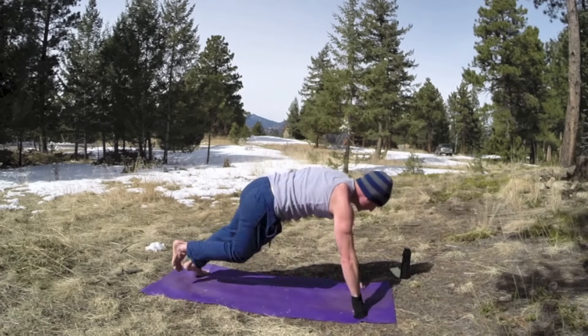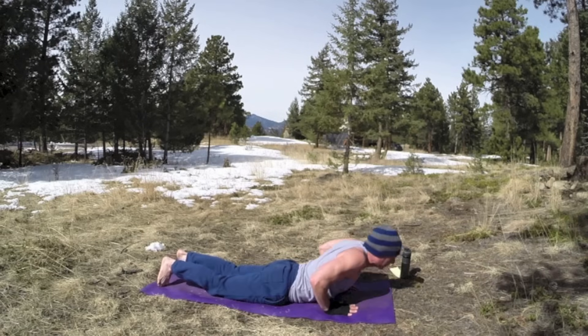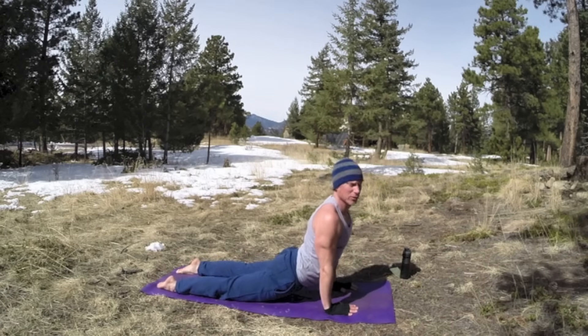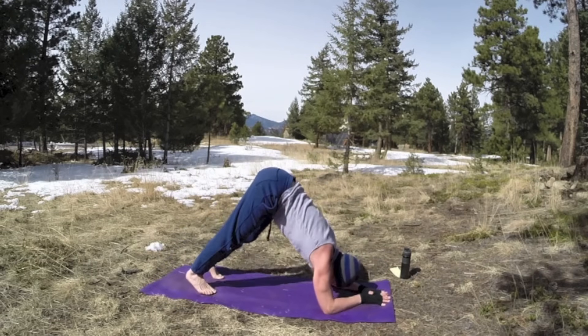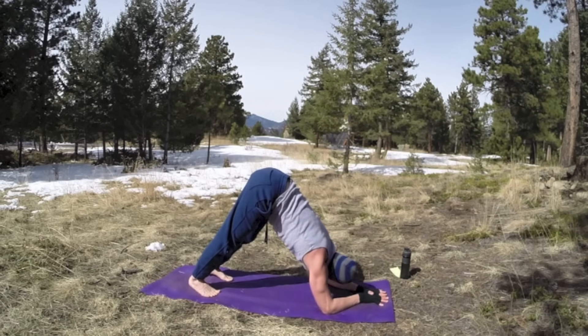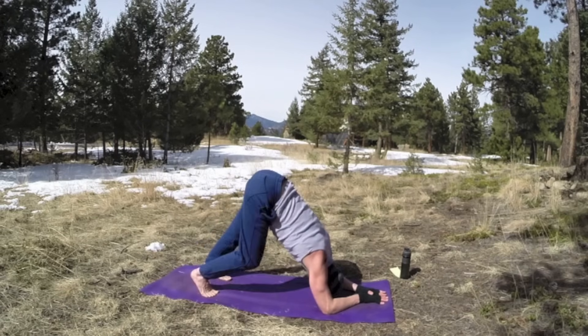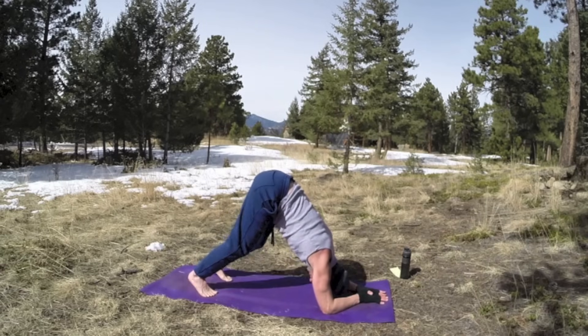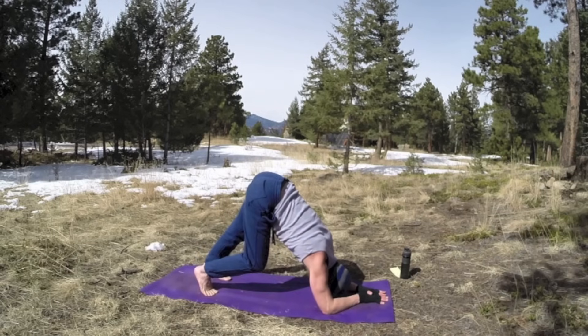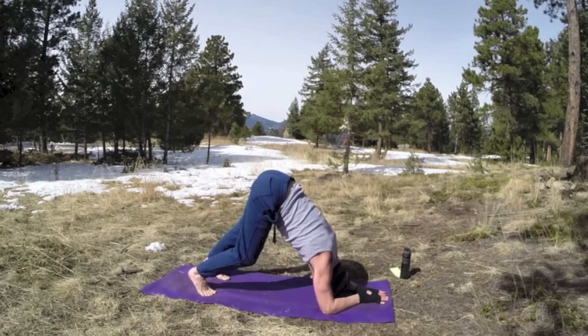Exhale, bring the hands down, step back, plank position. Forward, hover — slowly, slowly. And then up dog. From up dog we're going to go to dolphin. Walk the feet in, forearms come down. This one is killer — fantastic for anybody, great for men right here. Each exhale, press back a little further. So great for your arms and shoulders, really stretches your shoulders and your back and your legs. Walk the legs in the dolphin. Stretch them out, a little twist if you like. Four more steps — one, two, three, four. There's your dolphin.